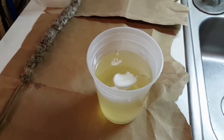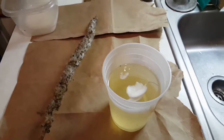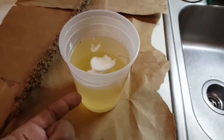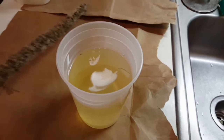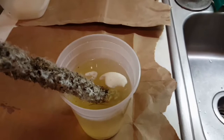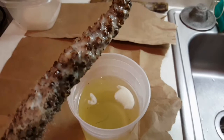I'm going to make a tallow torch out of a mullein stock — this is the flower head. They make very good torches. This is some tallow that I've melted down and put in a vessel that I can dip the mullein stock into. I'm just going to take this and dip it down in there, swirl it around a little bit, make sure it gets saturated.